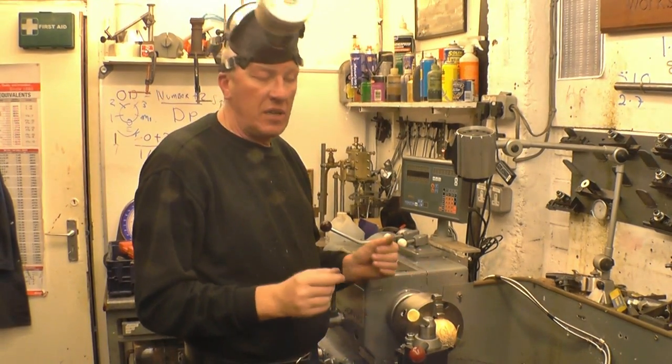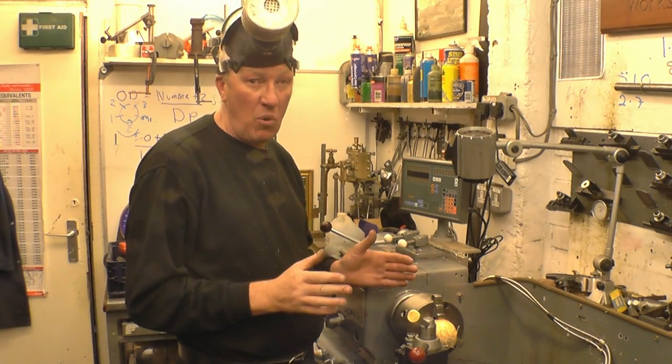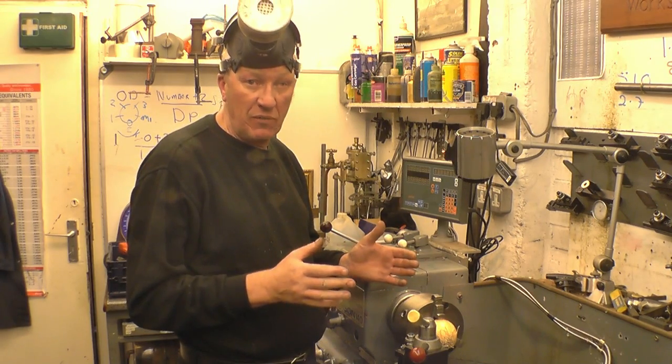Anybody that watches my videos regularly will realize I do take health and safety very seriously and I make sure I wear all the available protective clothing.